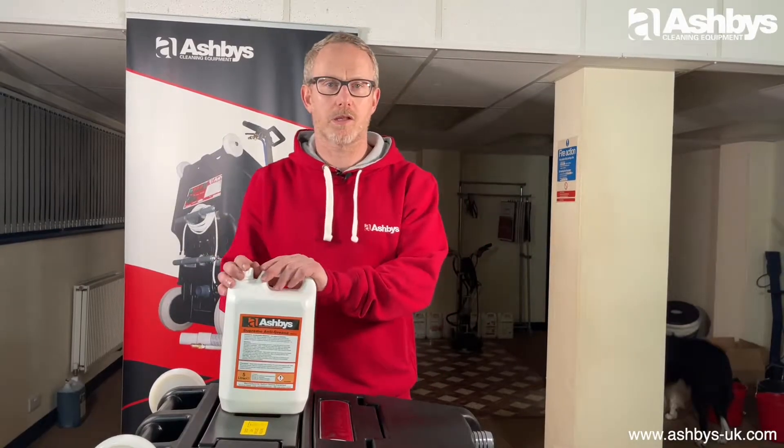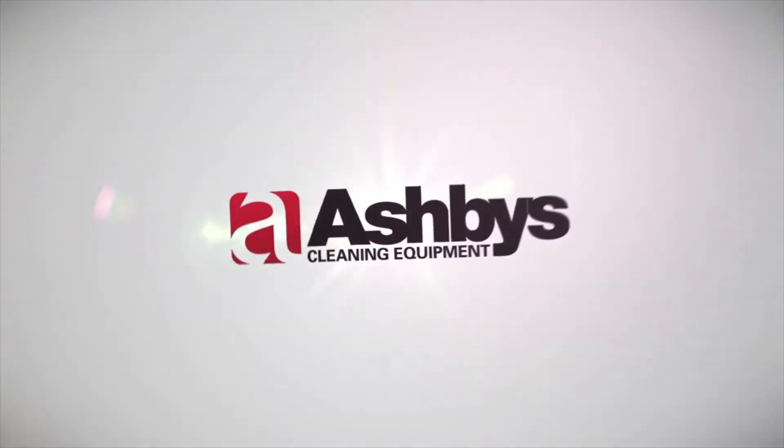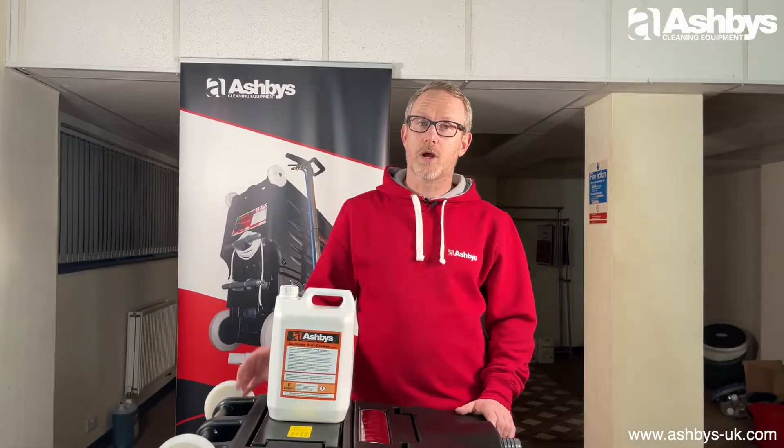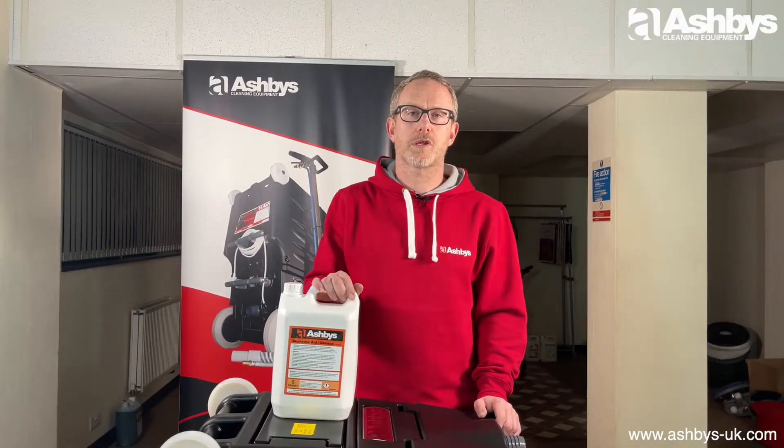Hello, I'm Martin from Ashby's Cleaning Equipment, and today I would like to tell you about Ashby's Supreme Anti-Grease for carpet cleaning. This product is one of my favorites — I used to use it all the time when I was carpet cleaning.